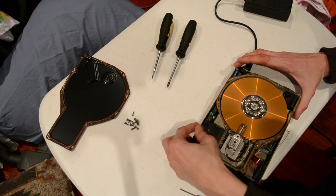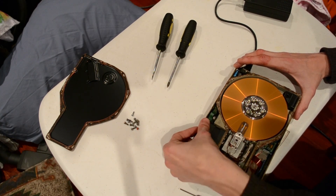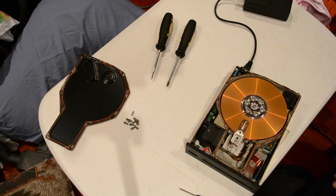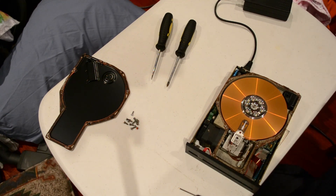Step out, step in. Basically, the platter is an orange colour because the material used at the time these were made was iron oxide. That was the magnetic recording material of choice. For those who don't know what iron oxide is — it's essentially rust. So it's a layer of rust. You used to record your data on rust.